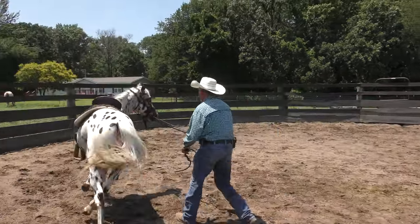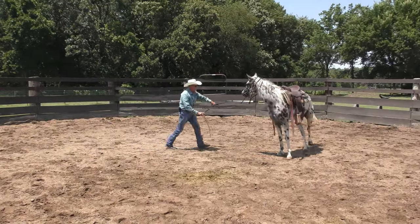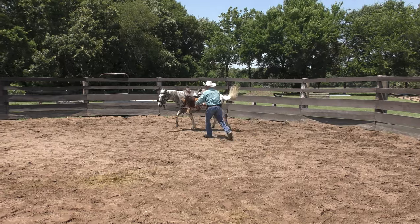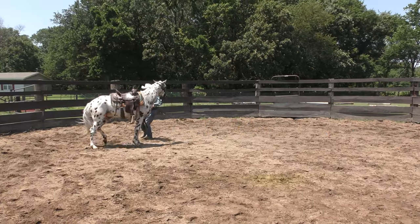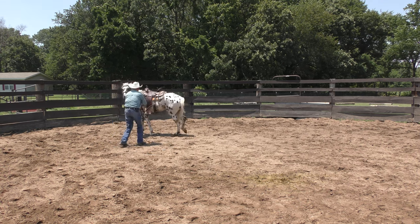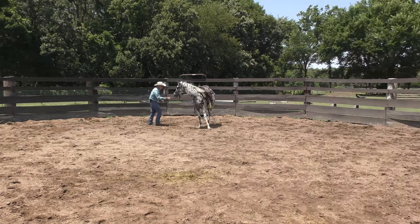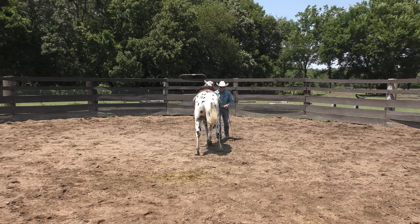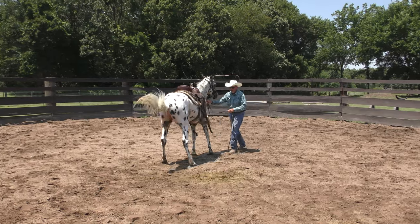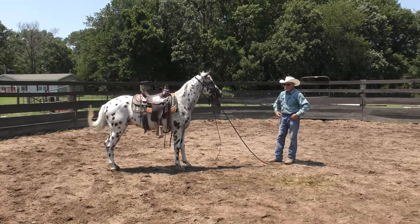Move. Move that shoulder. Get over there. Now back up. I'm talking for your benefit — if you guys weren't here I don't talk. I'm talking so you'll know what I'm asking him to do.